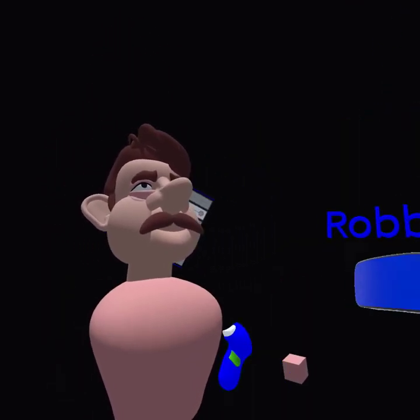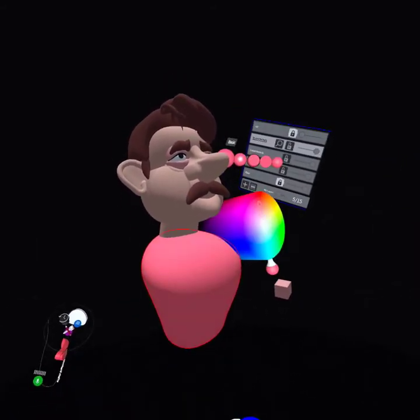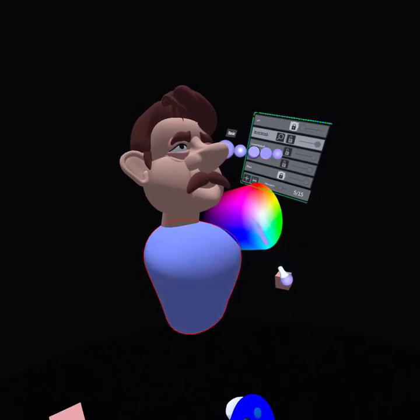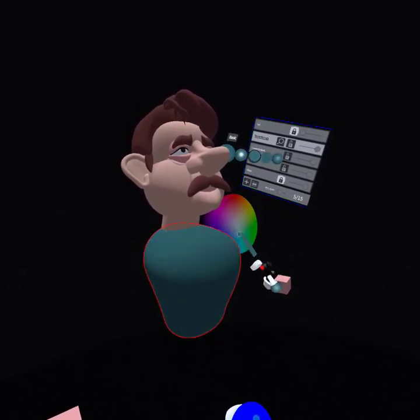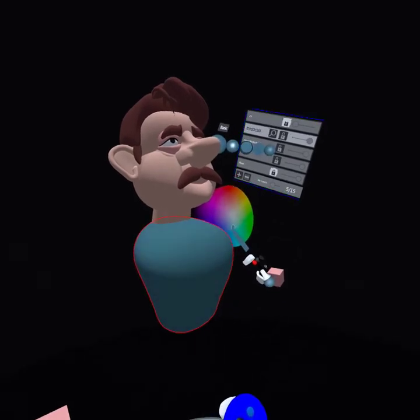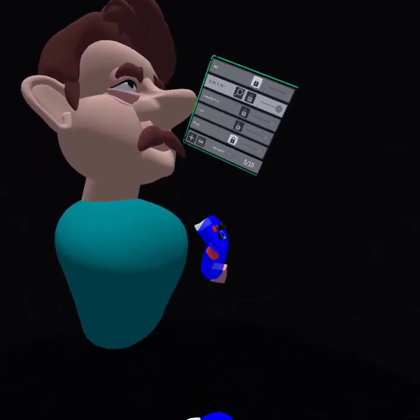This is amazing. It gets a green shirt like you — here's green, here's green, and it's blue.